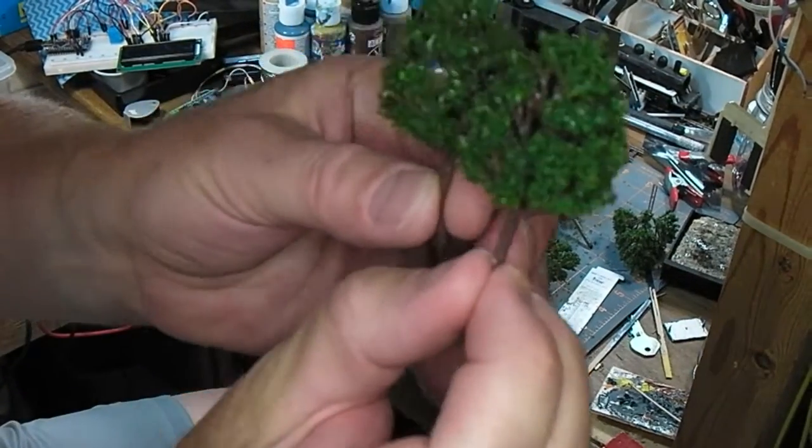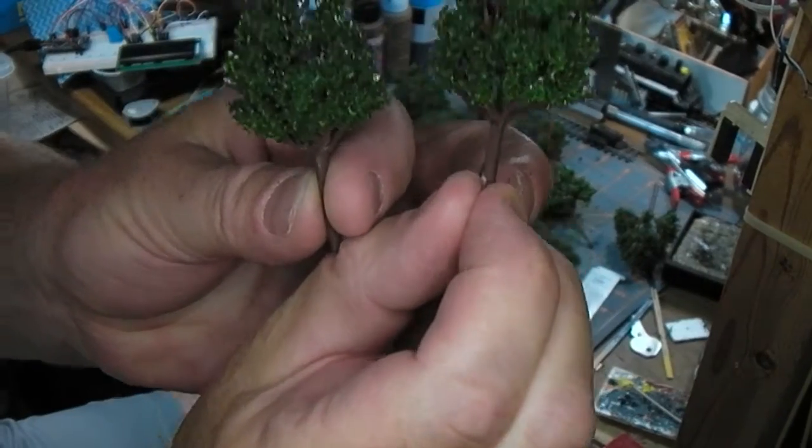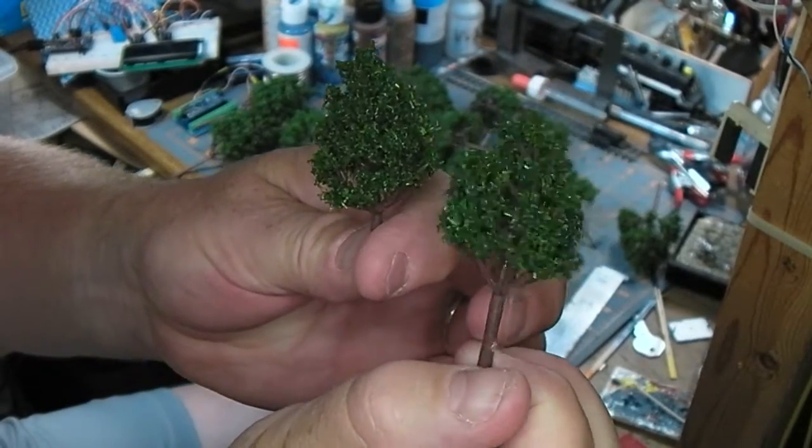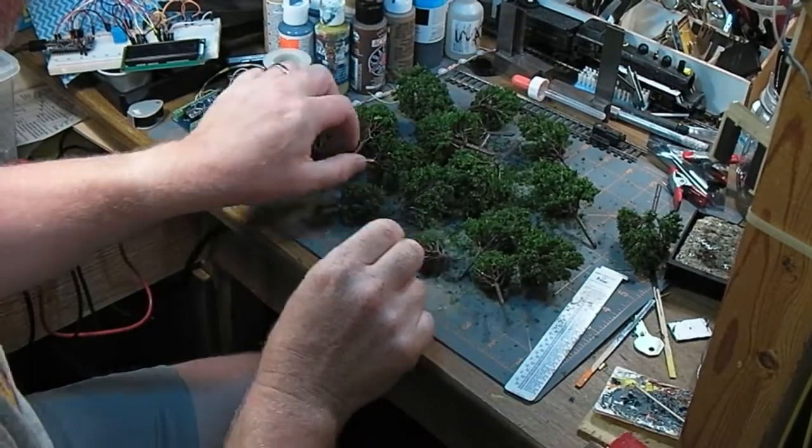A couple others of that same size there. There's a few gaps in the branches on some, a little bit. Not too horrible, actually.